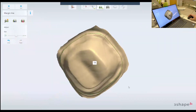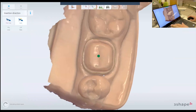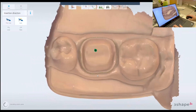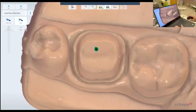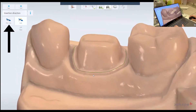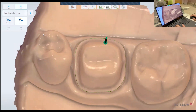Now I have my margin detected here, so I'm going to go next. The next stage is the insertion direction of the crown. Usually it's good at auto-detecting the insertion direction. If you want to change it, change it to where you think the insertion direction is correct and then click 'from view' here. But usually you don't need to do that — go next.